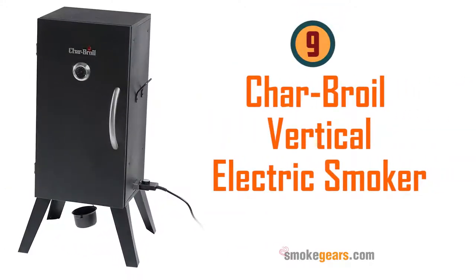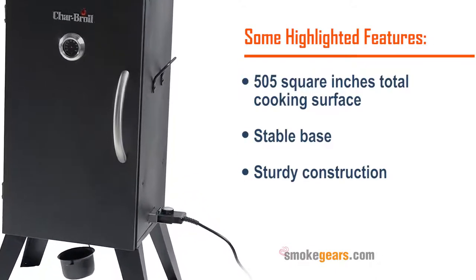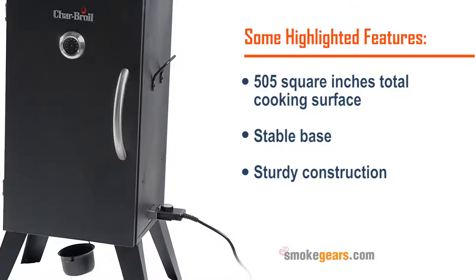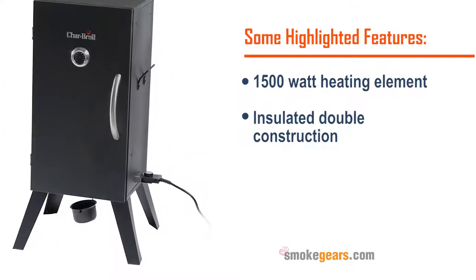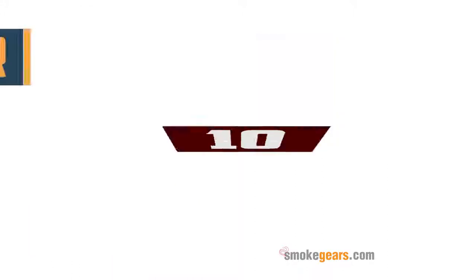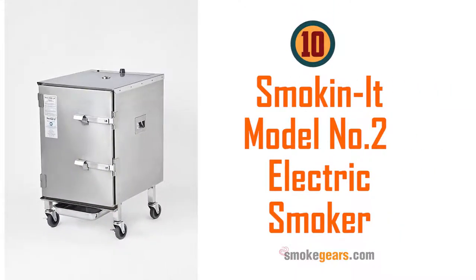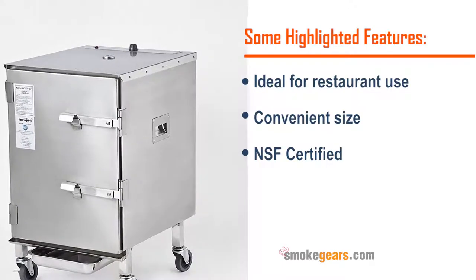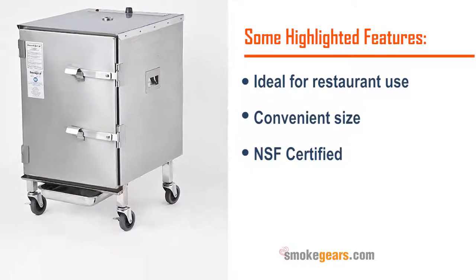Two year warranty, maximum capacity to prepare large family dishes. Read more on smokegears.com. Number nine: Char-Broil vertical electric smoker. Highlighted features: 505 square inches total cooking surface, stable base, sturdy construction, 1500 watt heating element, insulated double construction. Number ten: Smokin-It model number two electric smoker. Highlighted features: ideal for restaurant use, convenient size, NSF certified, perfectly insulated, 800 watt heating element.